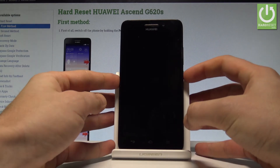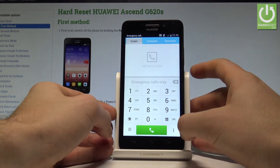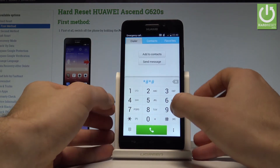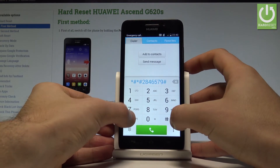At the very beginning, let's press the power key to unlock the phone and unlock the screen. Use the phone icon, and here you have to enter the following secret code: *#*#2846579#*#*